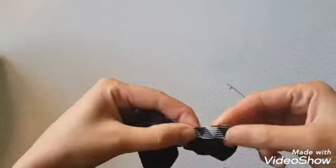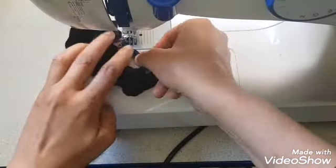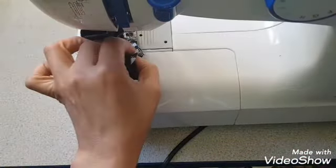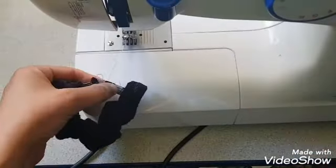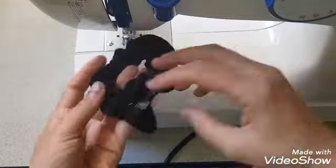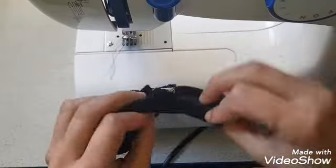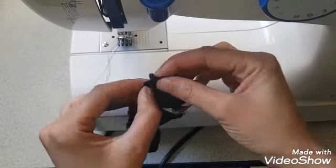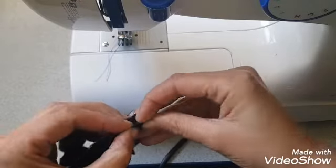Sew both ends of the elastic together. Then attach both ends of the velvet fabric doing a top stitch.